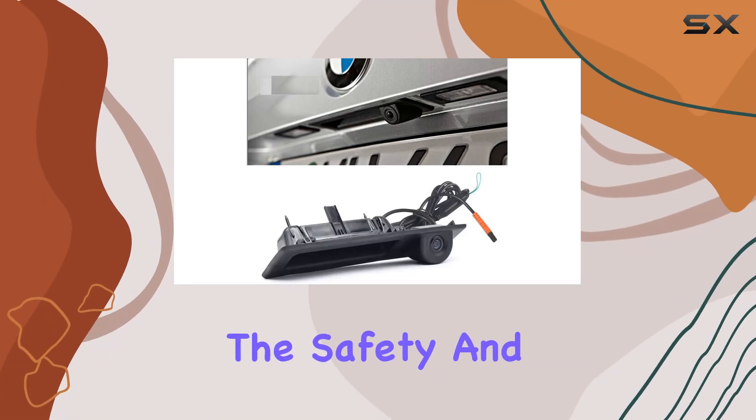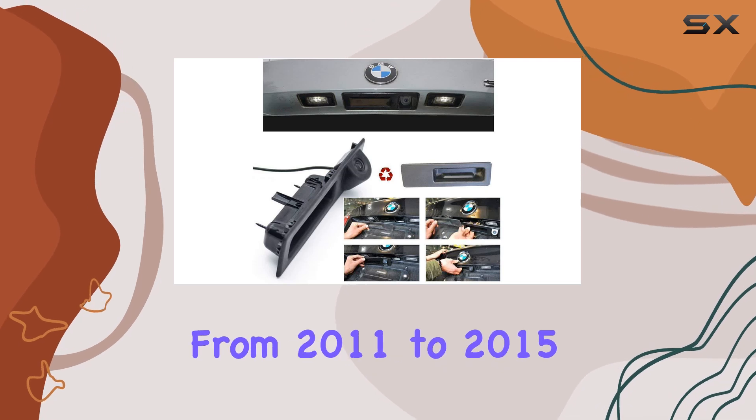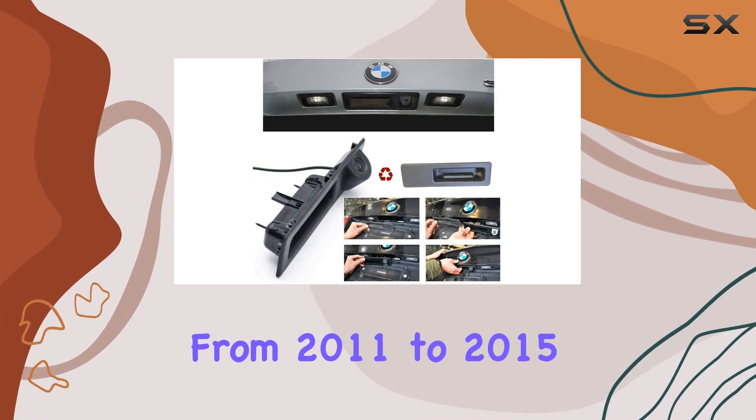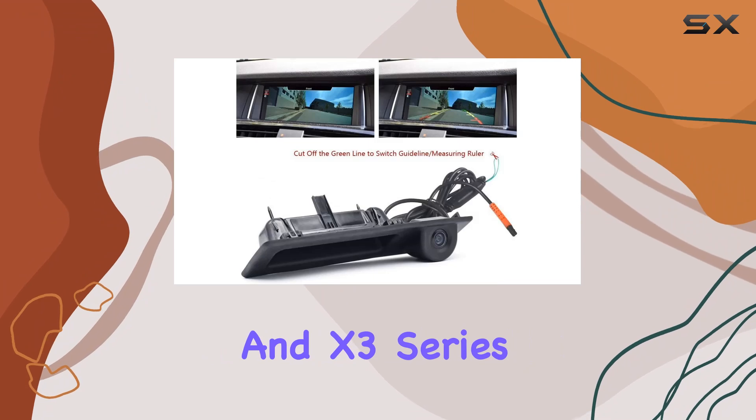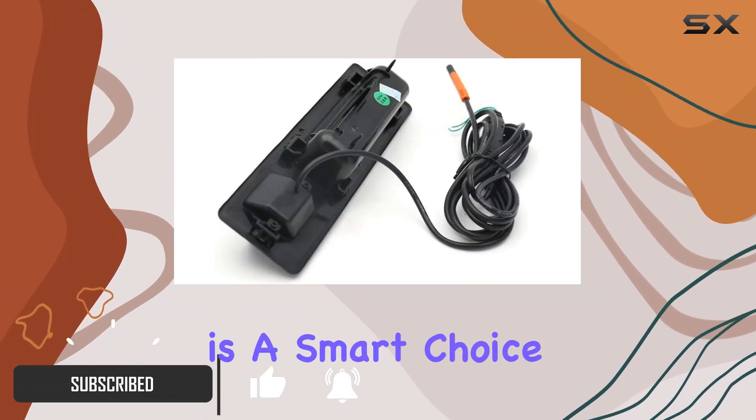When it comes to enhancing the safety and convenience of driving your BMW, particularly models ranging from 2011 to 2015 like the 3, 5, and X3 series among others, investing in a reliable rear-view camera is a smart choice.